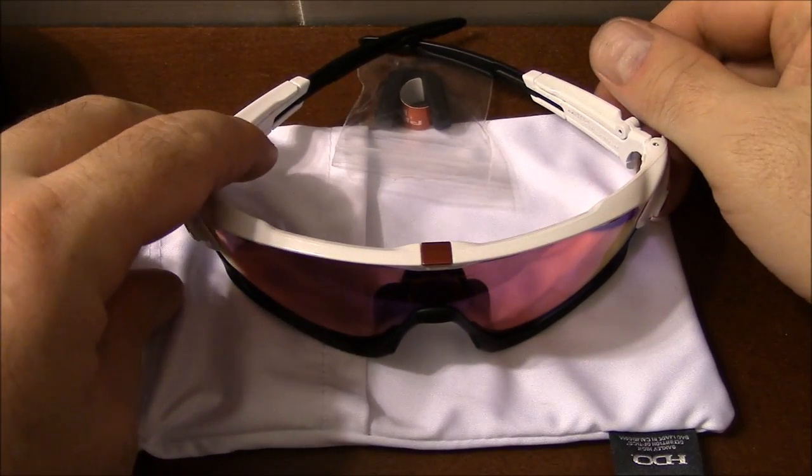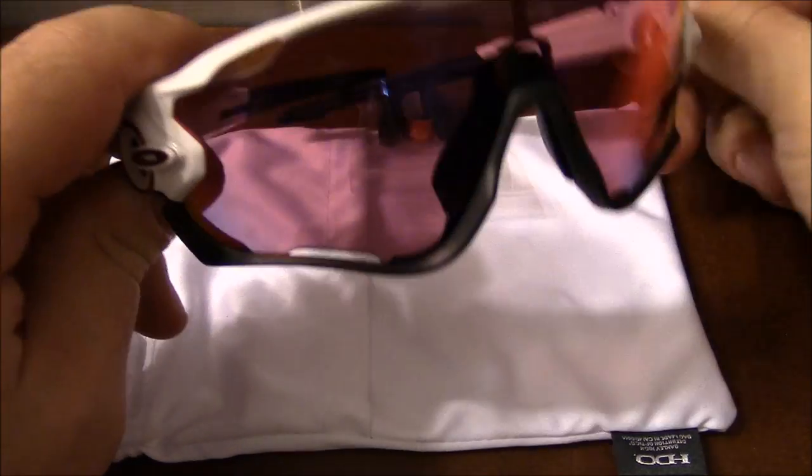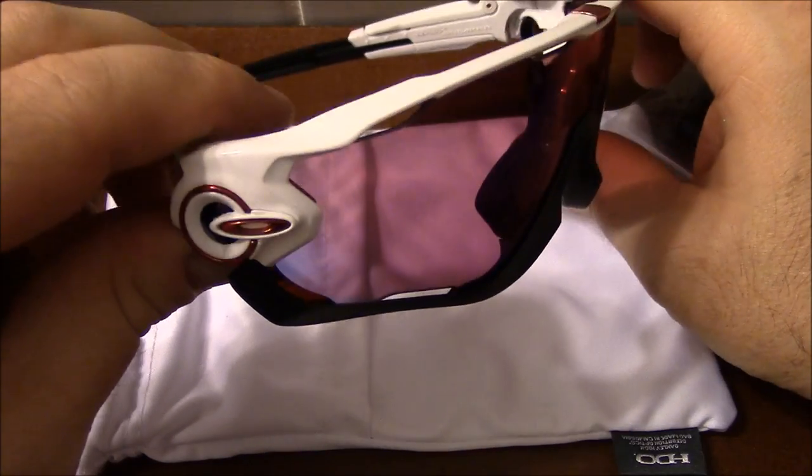Welcome, ladies and gentlemen, this is Skaggly Bones, back with another video for you today. And today we are going to be doing a long-term review of, as you can see here, the Oakley Jawbreakers.